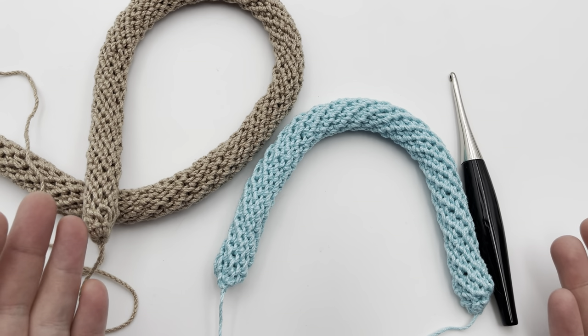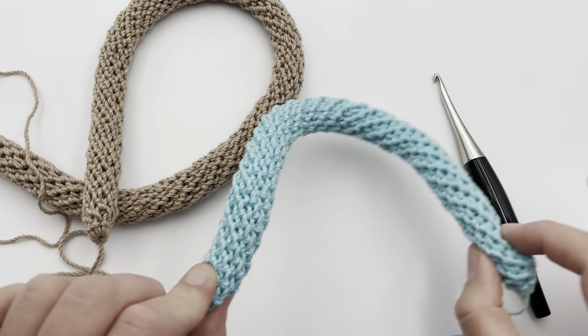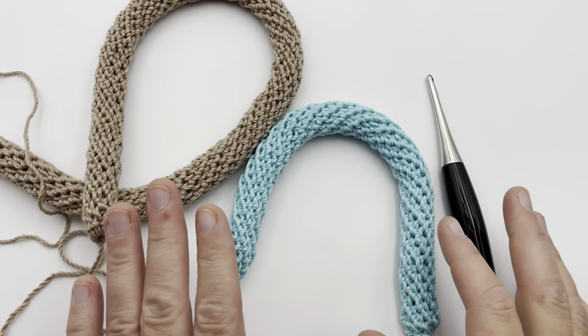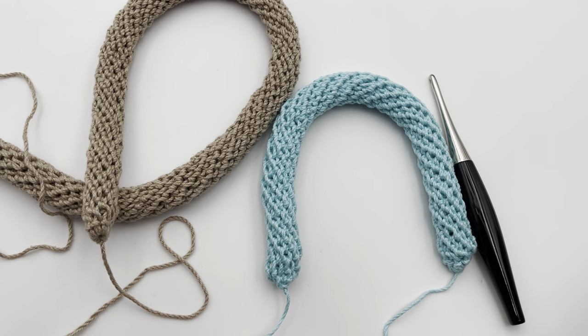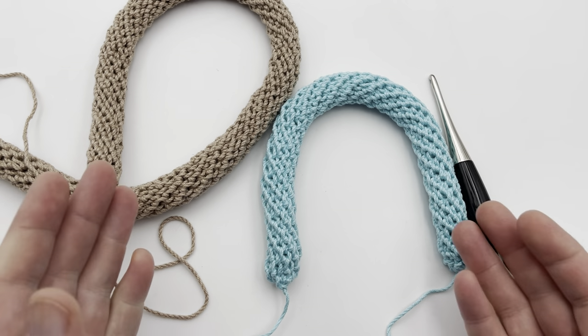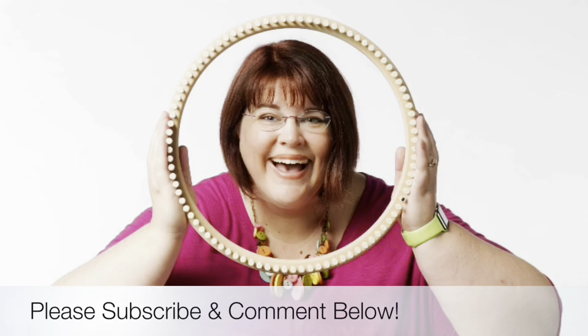I hope you enjoyed that tutorial on making spiral handles, and enjoy it for your next project because this is a real winner — I just love it. Be sure and tag us on GoodKnit Kisses's Instagram to show us your project making these handles. If you'd like to check out our sunflower bag, please click in the comments below for that pattern. We'll see you soon and happy crochet. Thanks for joining us today, where we help you stitch your love and love your stitches. See you again soon.